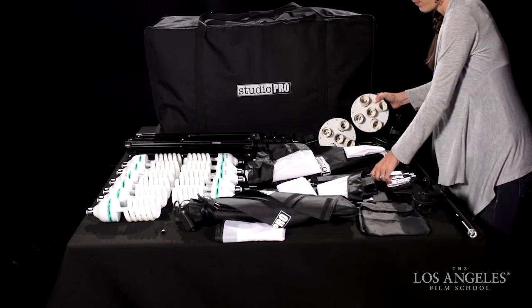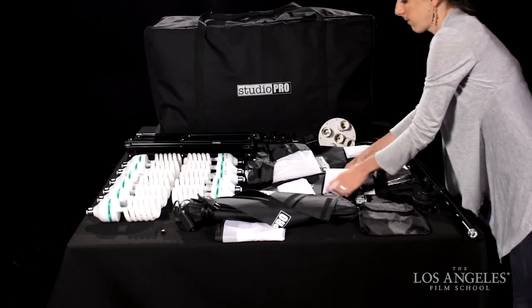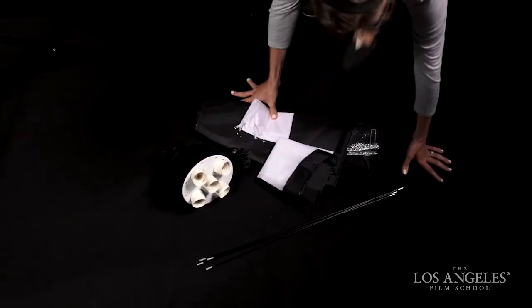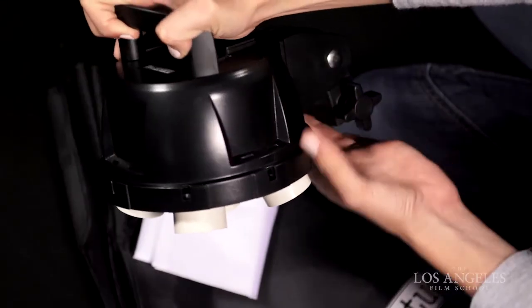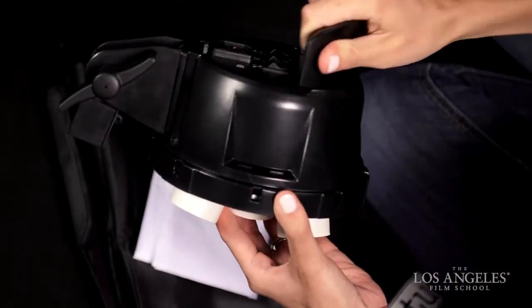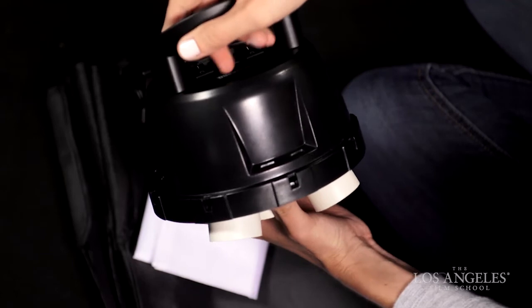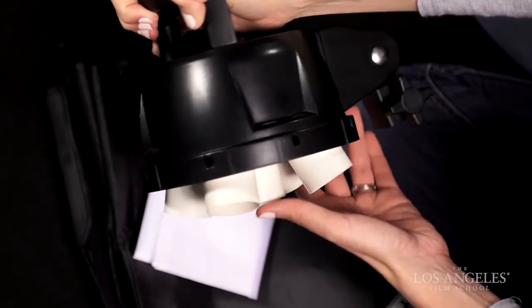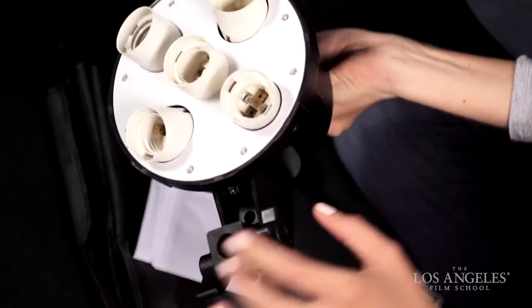Next, take out a 1000-watt 5-head light socket, 4 steel rods, a 24x36 inch soft box, the 16x21 inch inner diffuser, and the 24x36 inch diffuser, and place them on a flat surface. The soft boxes in this kit have 8 rod slots in the head, allowing vertical, horizontal, and diagonal soft box orientations. Alternating slots are used for each of the setups. Today we will demonstrate the horizontal configuration.